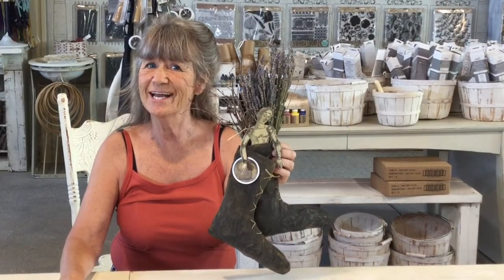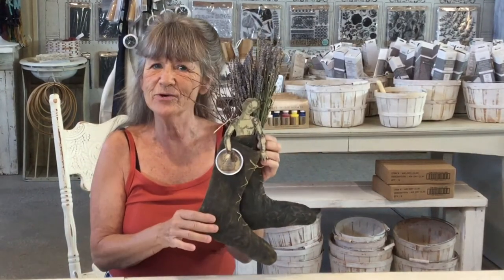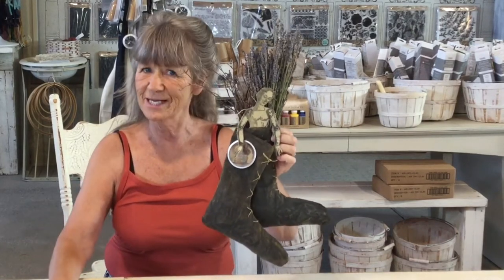Today we're going to make prairie boots! Who doesn't love prairie boots? We're just gonna get started. I'm gonna have a pattern in the description and you can just follow along to see how we're doing it.